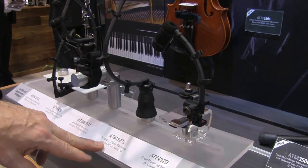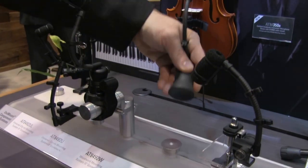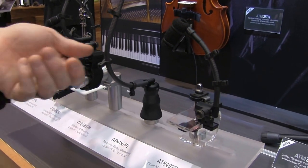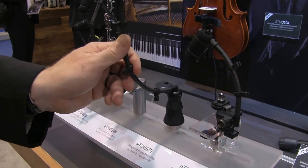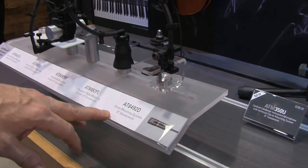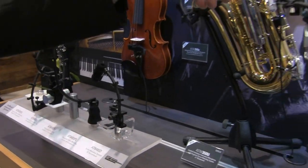We have the piano mounting system, which is really nice — this is actually a magnet, so now we have a magnet mounting which will go right on the harp of the piano. It comes with a 9-inch gooseneck so you can get really great positioning. And then we have this very unique drum mounting system — I'm going to show you all of these in operation, starting with the drum mount.